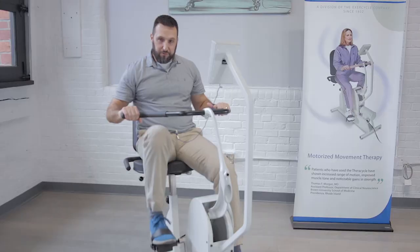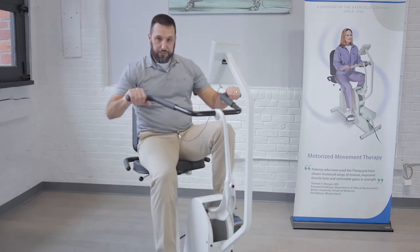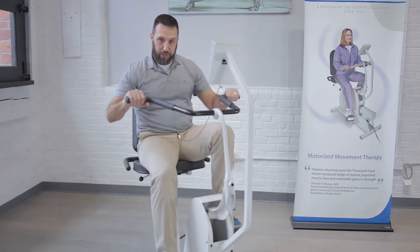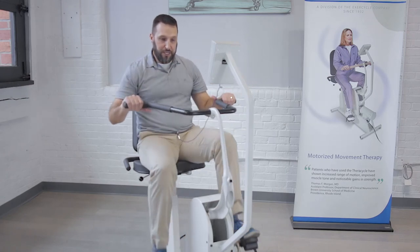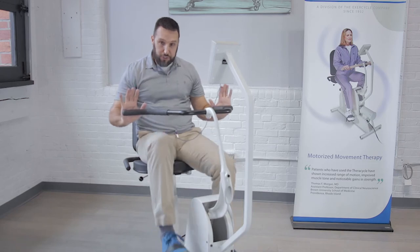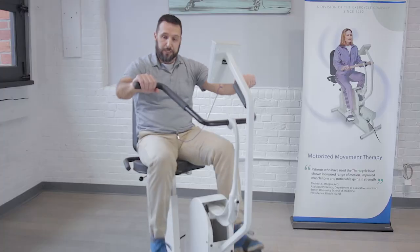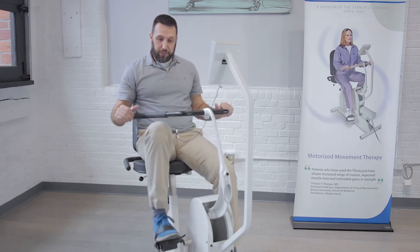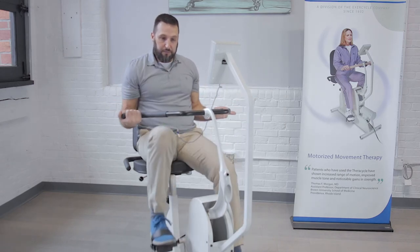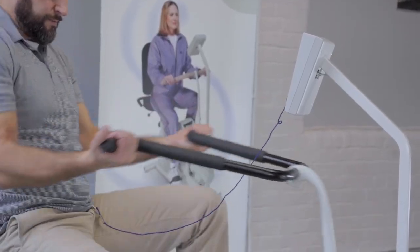Once you have a comfortable fit and speed set on the FerroCycle, you can start to use this handlebar to incorporate some strength work into your riding sessions. As the handlebar goes away from you, you can lean into it and push against it — that will mimic a push-up or bench press type of motion — and then you can also turn your palms up towards the ceiling and pull towards you to mimic a bicep curl or a rowing motion.